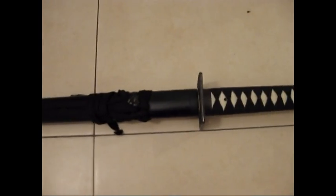Okay everybody, this is the sword of the Hanawi Ninjato. Everybody can buy it from the website, from the internet.